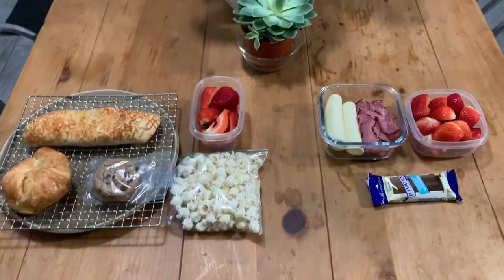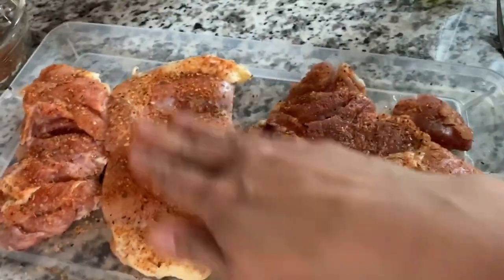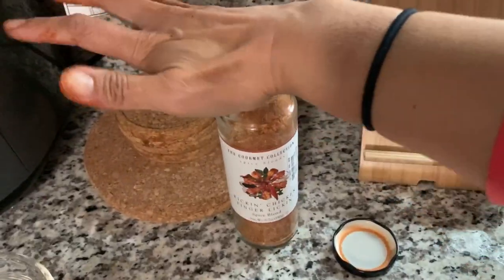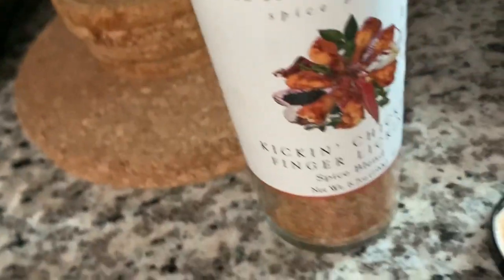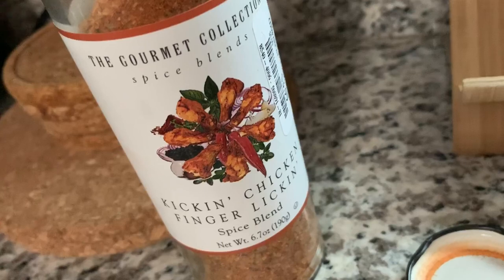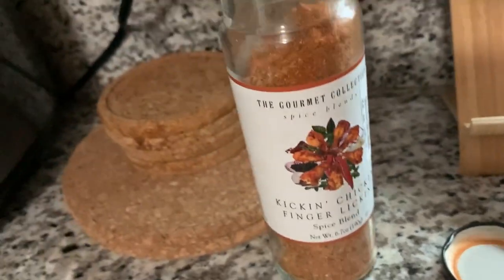And that's our Tuesday — fajitas for dinner. I am seasoning these chicken thighs that I've defrosted. I picked this up at Marshall's, I think, or maybe it was TJ Maxx. It's this "Kickin' Chicken Finger Lickin'" spice blend.